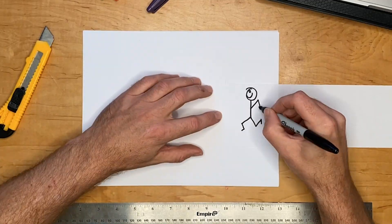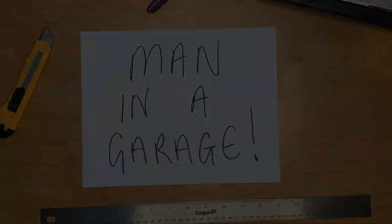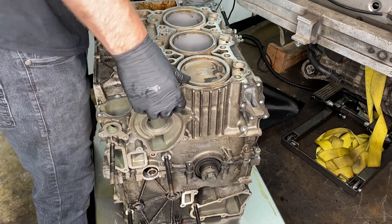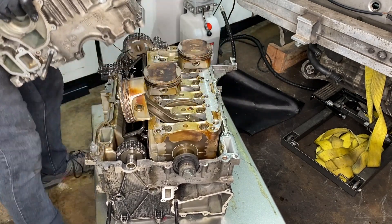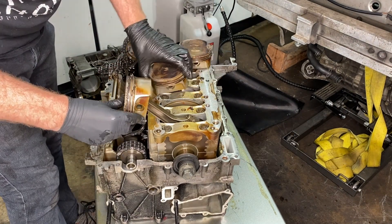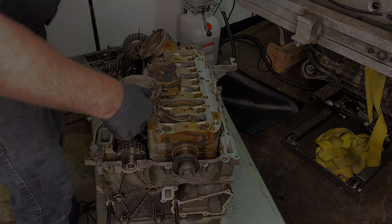Greetings fellow Earthlings, and welcome to this tiny garage. Any of you watching last week will have witnessed the separating of the halves, which is quite satisfying. I didn't realise that these engines were put together like a Russian doll. And look, there are the pistons. Many of you had questions about the condition of the pistons and the cylinders — we're going to talk about that today.